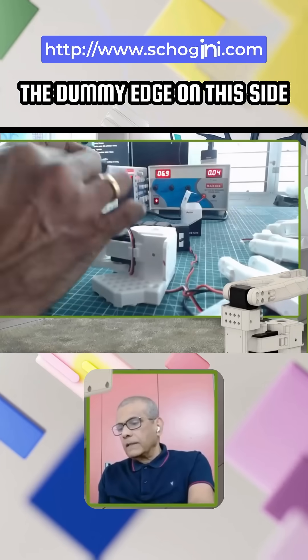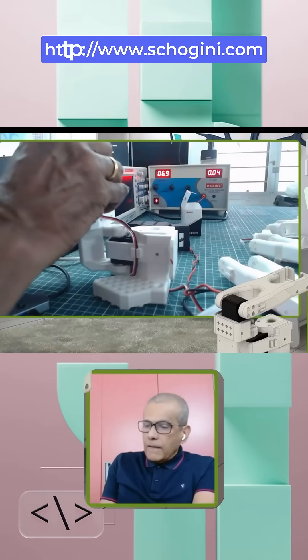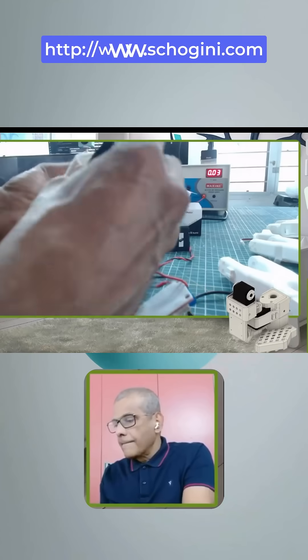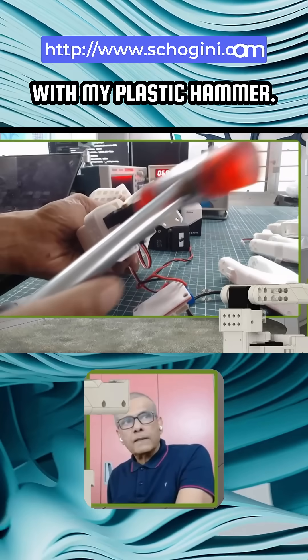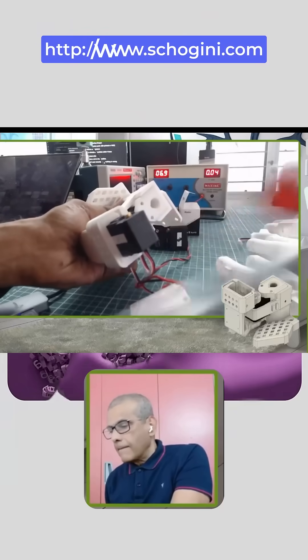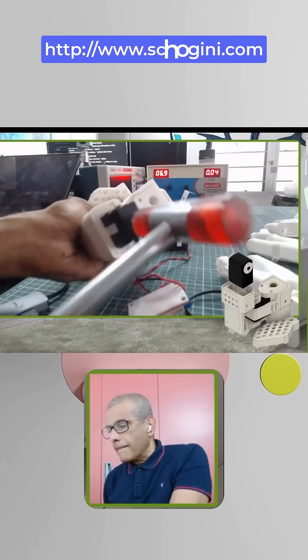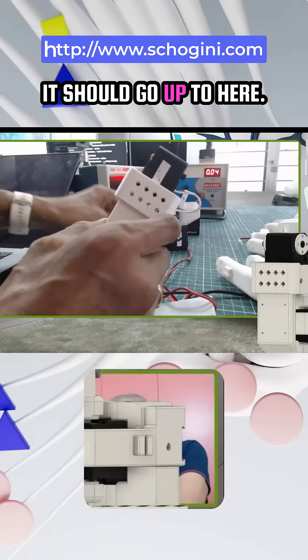We need to place the motor with the dummy edge on this side and push it in. I'm going to hit it with my plastic hammer. It should go up to here.